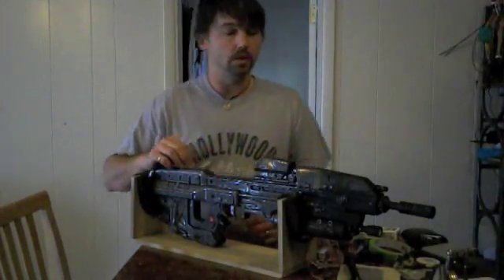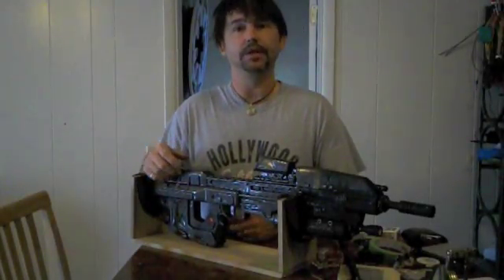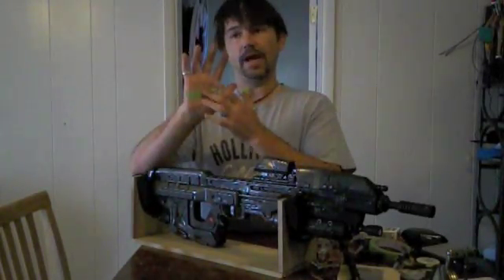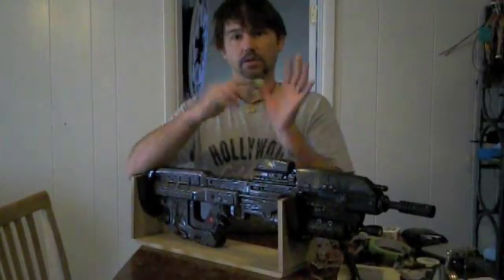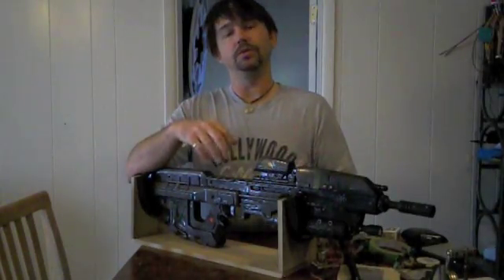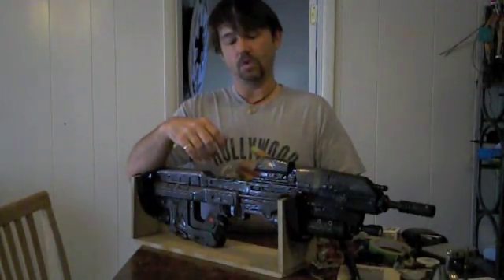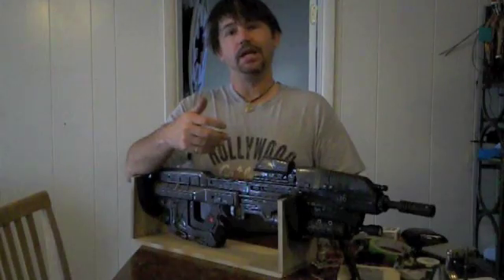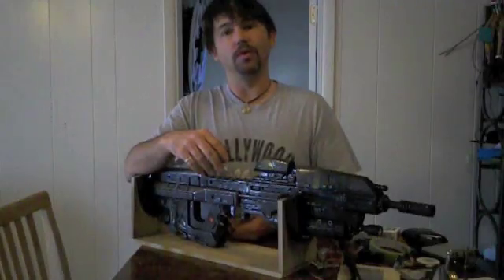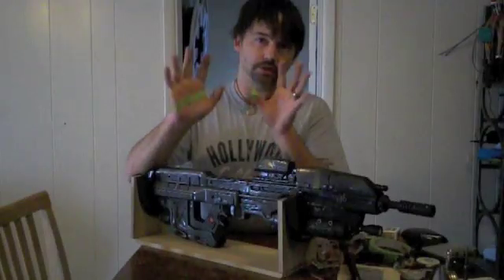Alright, thanks for watching. This is my version of Halo Reach's MA37 assault rifle. I've got a magnet taped to my hand here and on my thumb, and those are to activate magnetic switches inside the rifle. Pretty simple — and if you wanted to let somebody hold the rifle, they wouldn't know how to turn it on because you can put the magnets in your gloves.